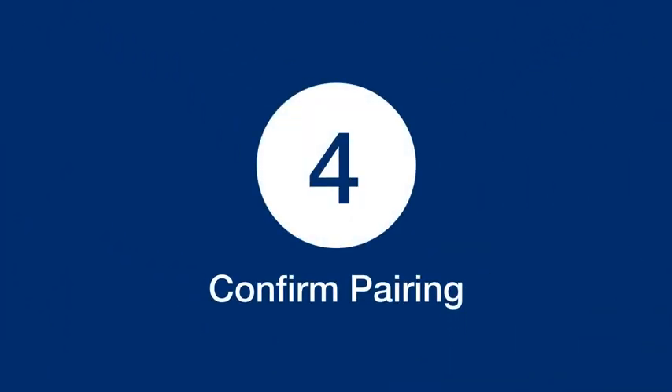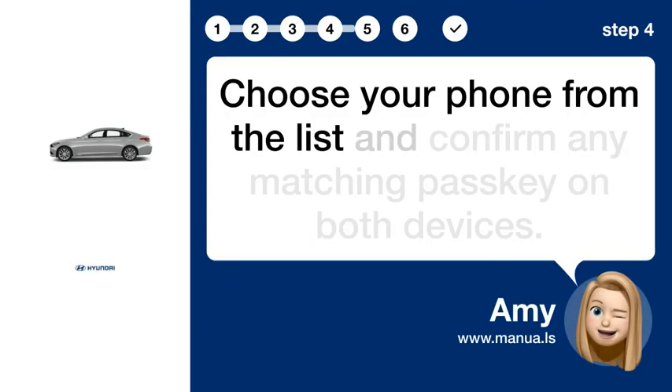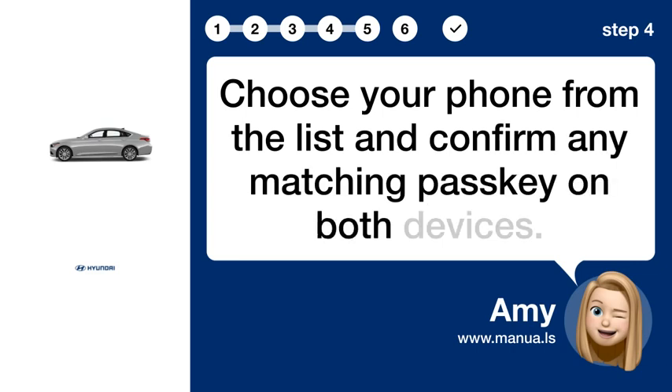Step 4: Confirm Pairing. Choose your phone from the list and confirm any matching passkey on both devices.